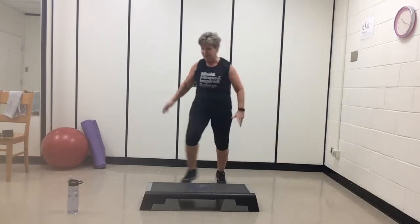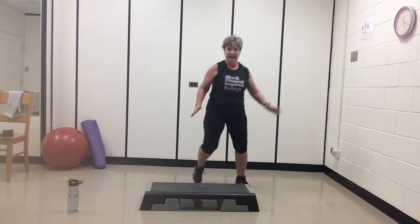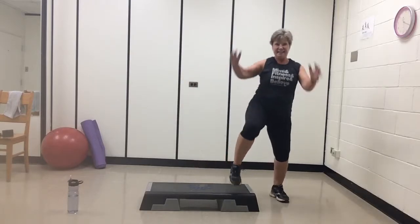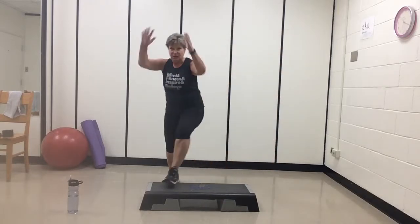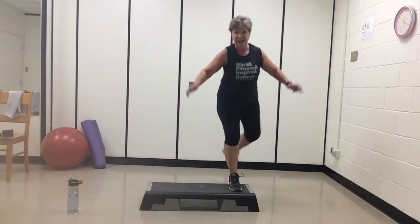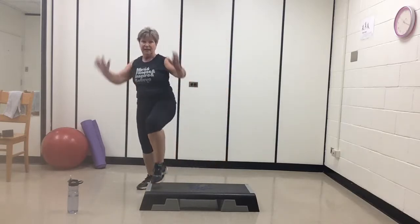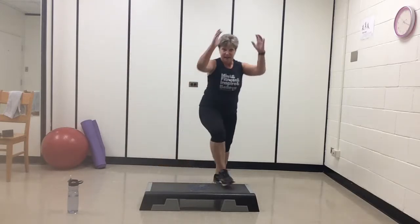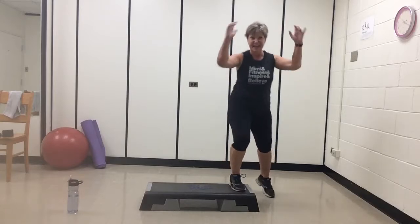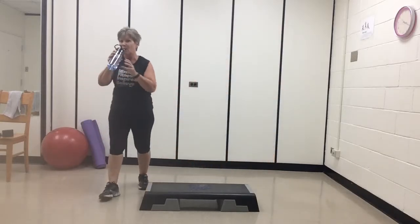Actually, let's keep going with this L step — big knees. Let's add hamstring curl. So curl, knee, curl — down, down. Two more. One more time. Excellent. March it out, grab a quick drink. We're going to move on.